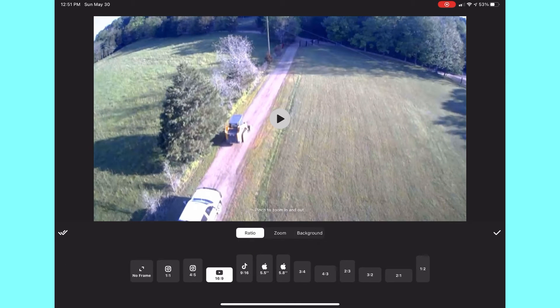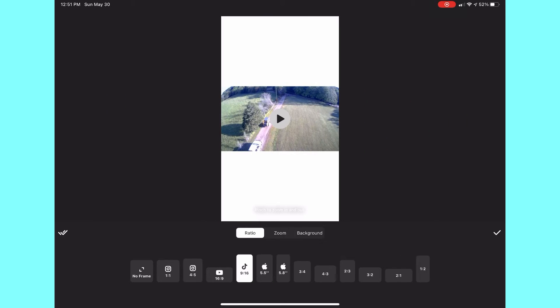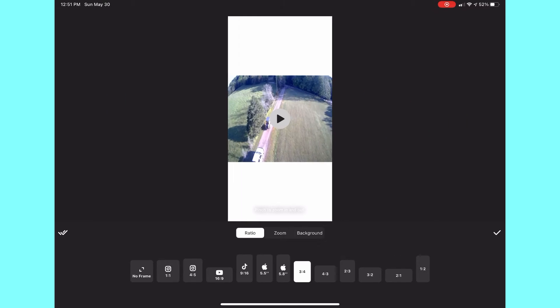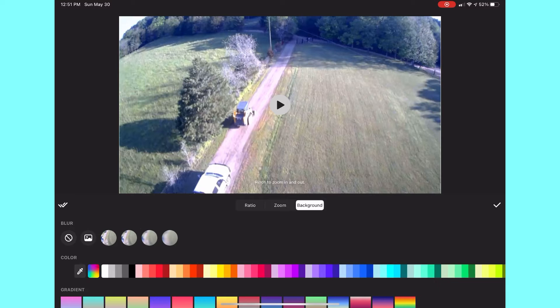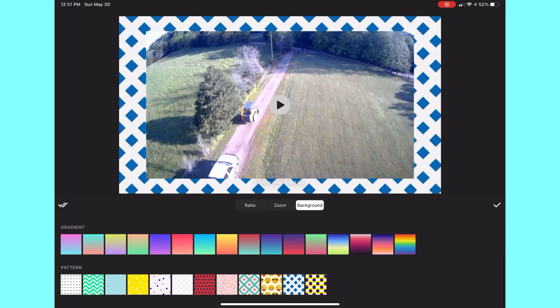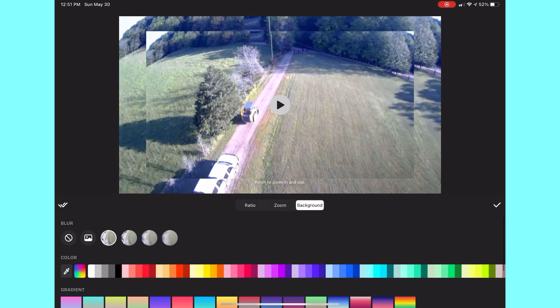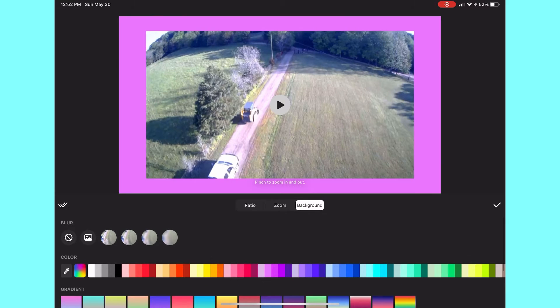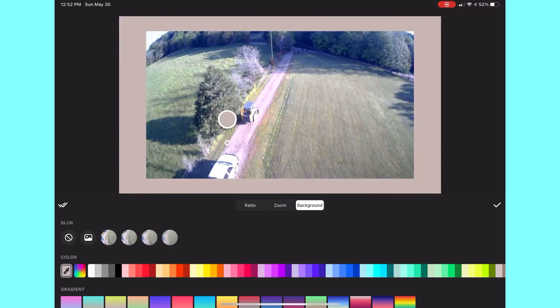You can click the canvas icon in the right-hand corner and switch between all different frame formats: Instagram, YouTube, TikTok, and many other sizes. You can also do no frame and zoom in on your video. You can go to Background — this really helps your videos look much nicer. You can change the background from different shapes and sizes, make it blurry, add a photo from your photo library, or pick a color. You just drag your finger and pick which color, and it will automatically go to the back.